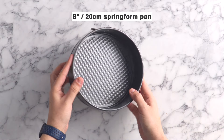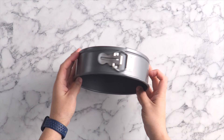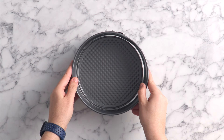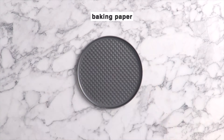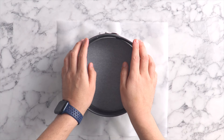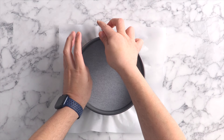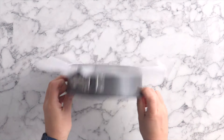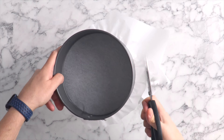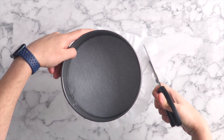Today we're going to be using a 20 centimeter or 8 inch springform pan. This is the type of pan where when you spring it open it's much easier to get your cheesecake out. Unclasp the sides and then add a large piece of baking paper on top of the bottom of your cake pan. Then add the sides back on top, clasp it nice and tight, and then cut the excess baking paper off the springform pan.